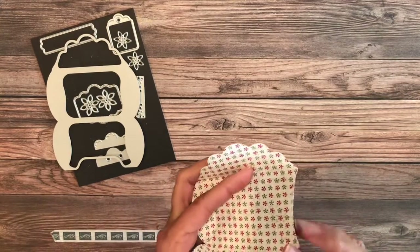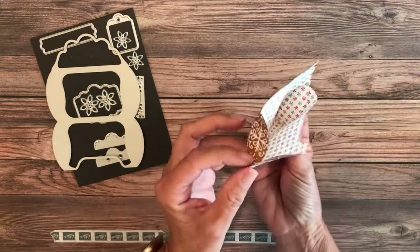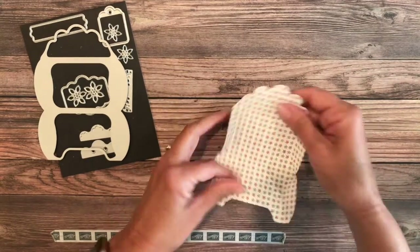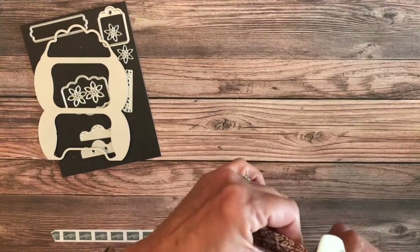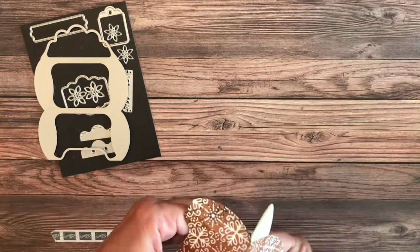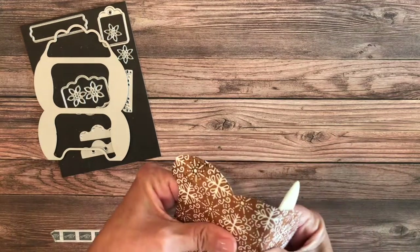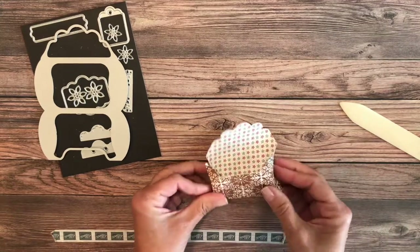These are so darn cute — you could just put anything in there, the tiniest little thing, and it's going to make for a gorgeous little gift or treat box. This is how it's going to fold over. Because we want the paper to do something it's not naturally going to do, I found that it helped a little bit to round it out with the bone folder first, just to give it the message of what we want it to do. Give it a little twist with the bone folder and see how much easier it comes back.